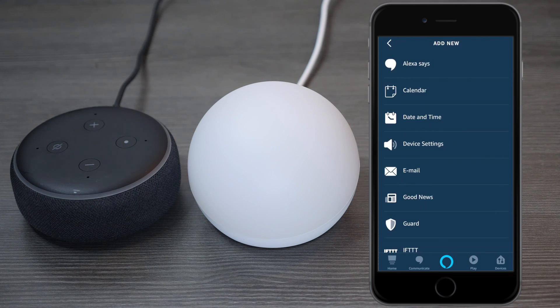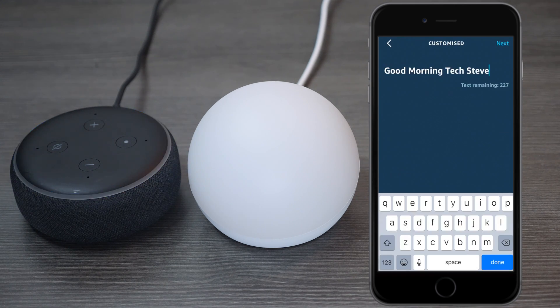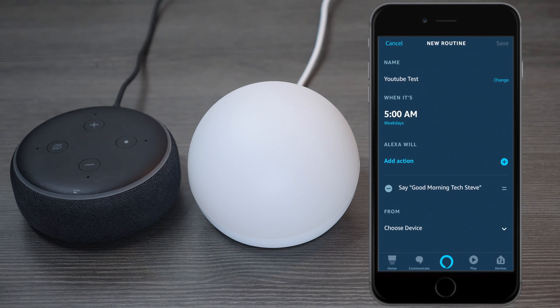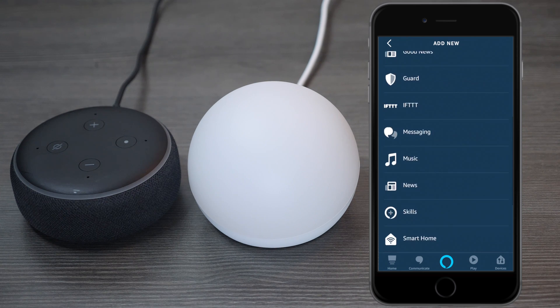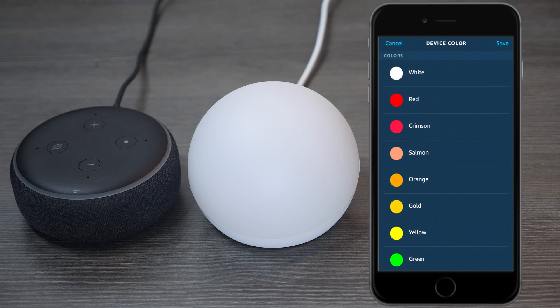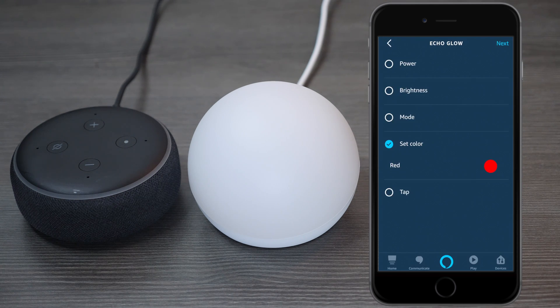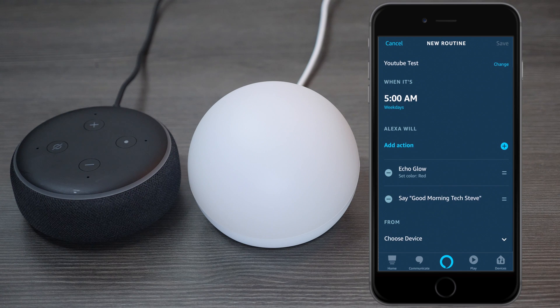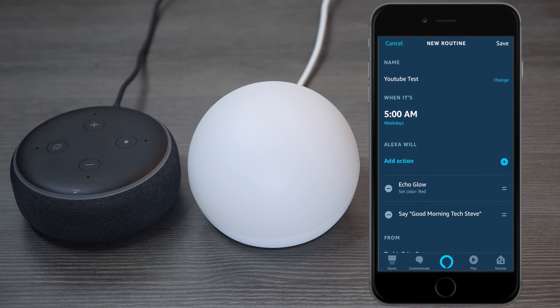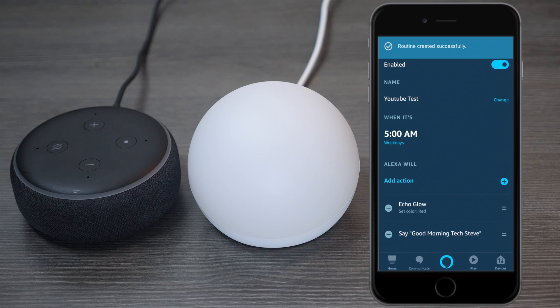Now let's give it an action — I want Alexa to say good morning. Once you type that in, press Next, and then Next again. Now let's choose another action and go down to where you see Smart Home, then press on Lights, then press on Echo Glow, and press Next. Let's give it a color — let's choose red — then press Save and then Next. At the bottom, choose what device is going to execute the command. I'm going to choose the Echo Dot. Once everything's entered, go ahead and press Save. The routine has been created.